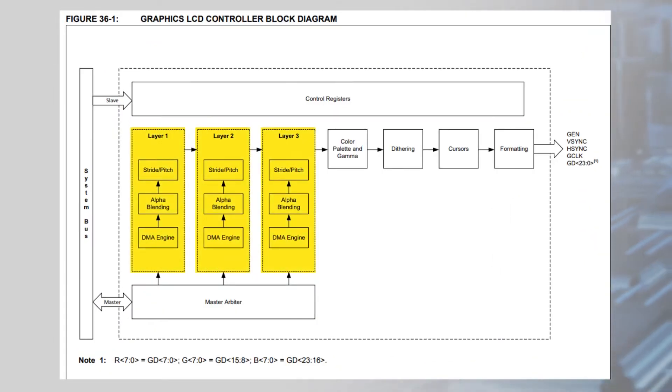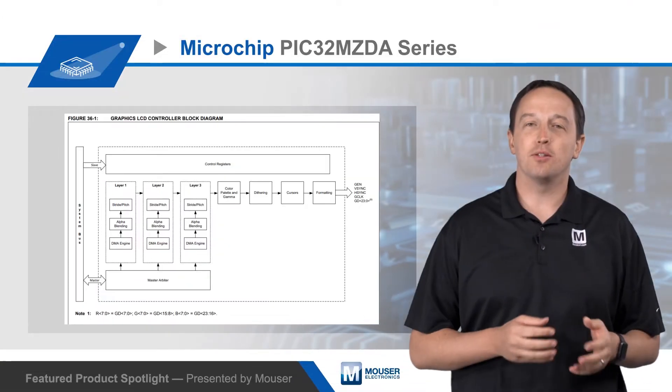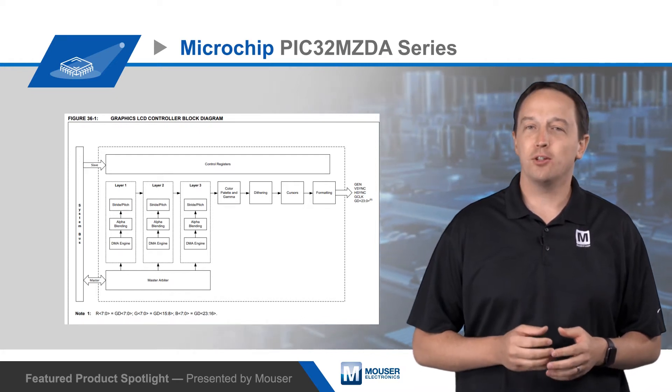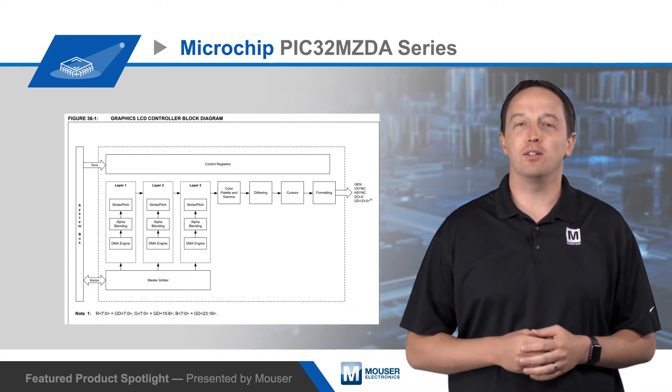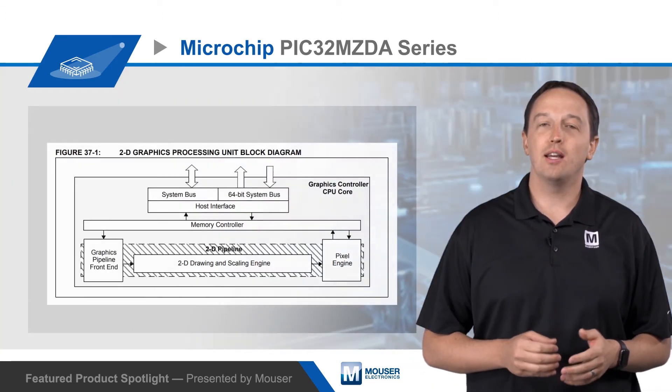The MCU has a three-layered graphics controller that supports up to 24-bit color and can drive displays with resolutions up to 1280x1024. The controller supports multiple input and output color spaces and formats for maximum flexibility, and each layer includes configurable alpha blending, stride, and pitch.